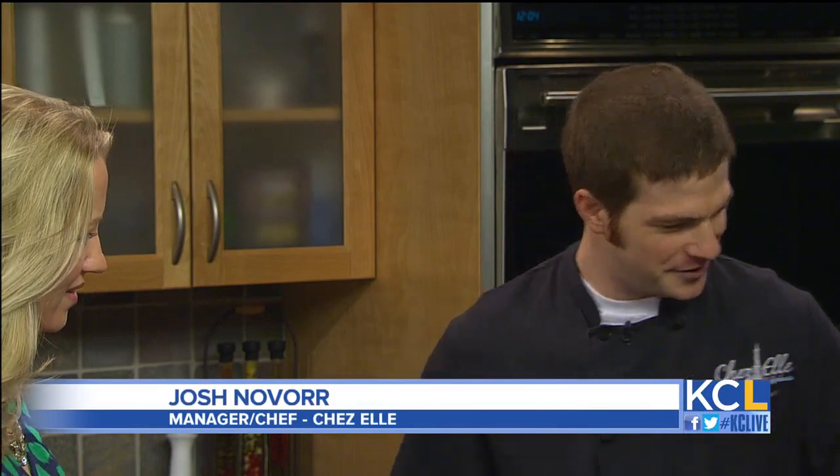What are you making for us today? Today we're going to make what we call the Patriot. It's going to have bananas, strawberries, anglaise, and raspberry coulis. Let's get working. Let's do it.